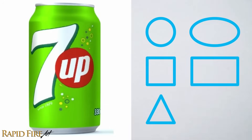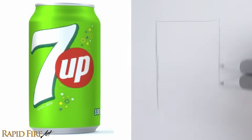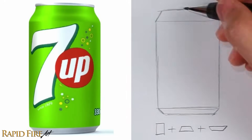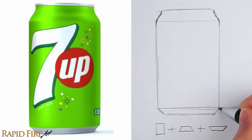What shapes do you see? I see a rectangle and two trapezoids. A trapezoid is like a triangle with the top cut off. Once I'm happy with the size and position of my guideline shapes, I can confidently sketch the actual soda can. Sketch lightly until you're absolutely confident with what you have, then darken your drawing.